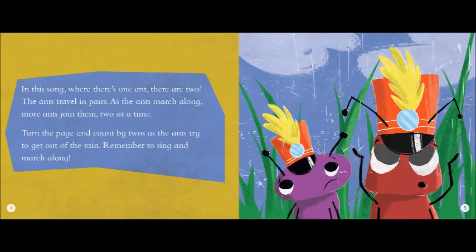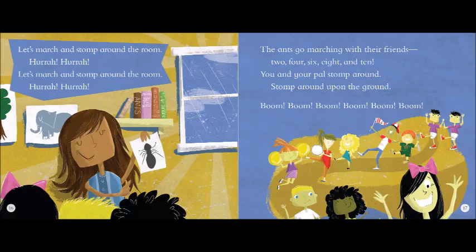The ants go marching ten by ten. Hurrah! Hurrah! The ants go marching ten by ten. Hurrah! Hurrah! The ants go marching ten by ten. The little one shouts, do it again. And they all go marching down to the ground to get out of the rain. Boom, boom, boom.